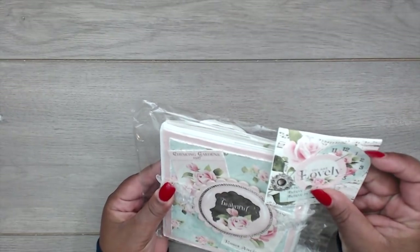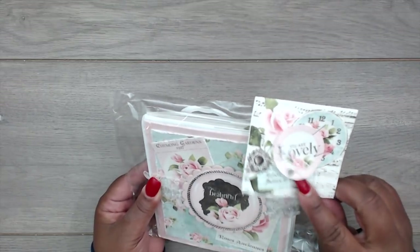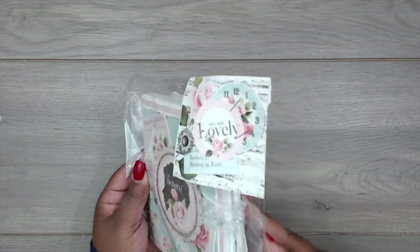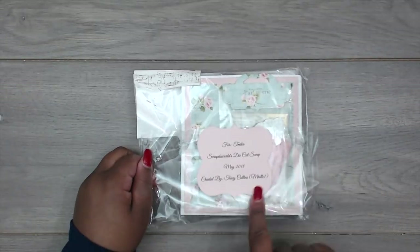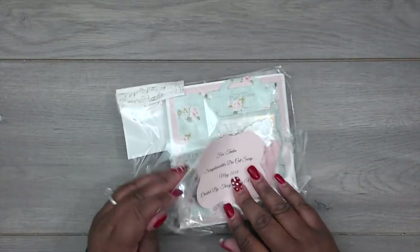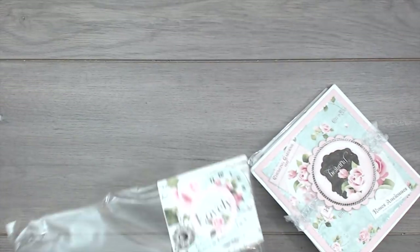This is the one that Tracy created for me. She has fussy-cut some die cuts — this one says 'You Are Lovely,' there's a little clock, and she just has that at the top like a cute little topper. I forgot to show you guys the back — she has all the information on this top note and everyone's name is here at the top.